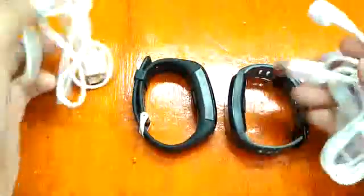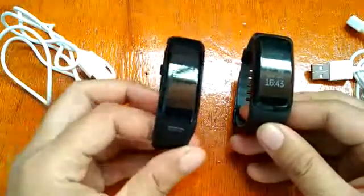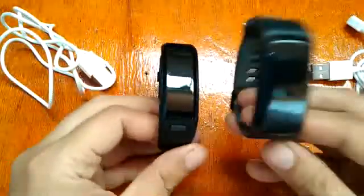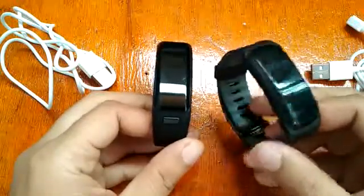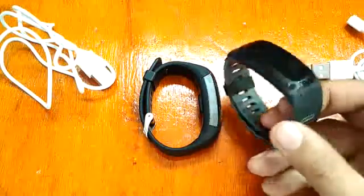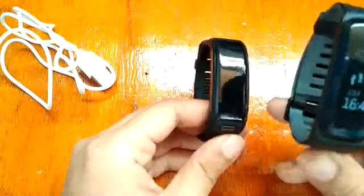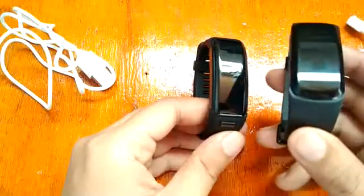Both use the same magnetic USB charging cable. Both are IP68 waterproof — the F1 is rated up to 50 meters, while the F4 is water resistant up to 30 meters. The F1 also has a sensor for swimming tracking. The F4 has swimming as a sport mode. Both have a heart rate monitor, and the F4 additionally offers blood pressure and oxygen level monitoring.